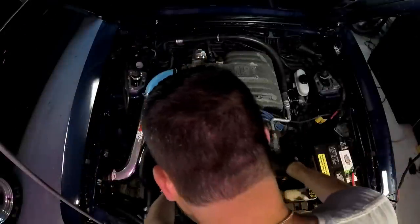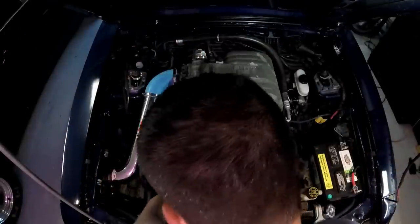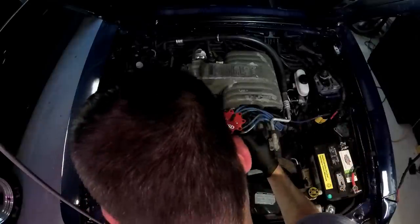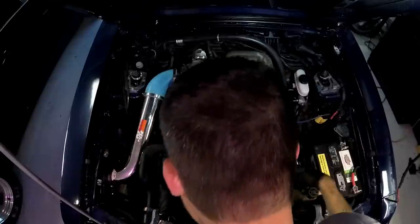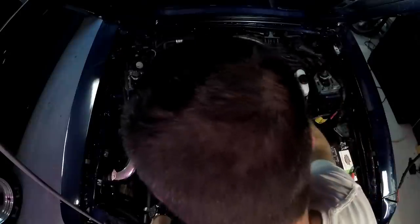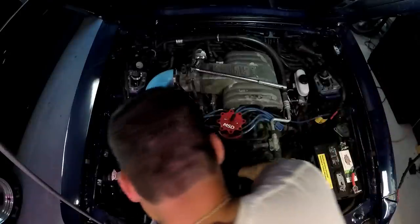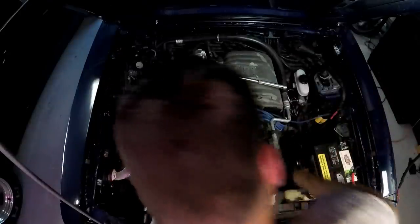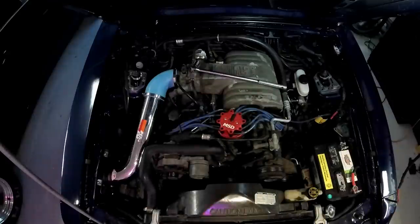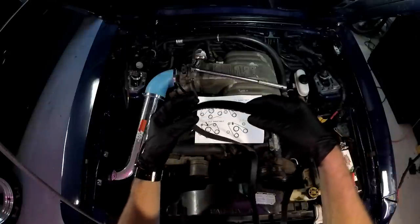Get yourself an 18mm, lift up on the tensioner, slip the pulley off. Belt is off. The stock belt is a Continental belt made by Goodyear.